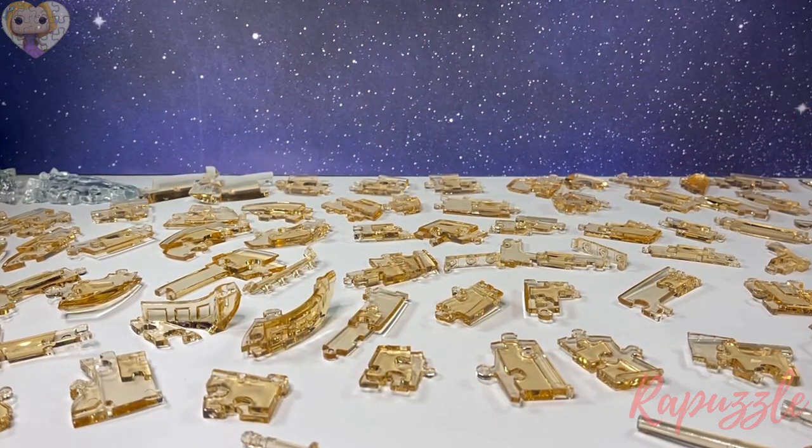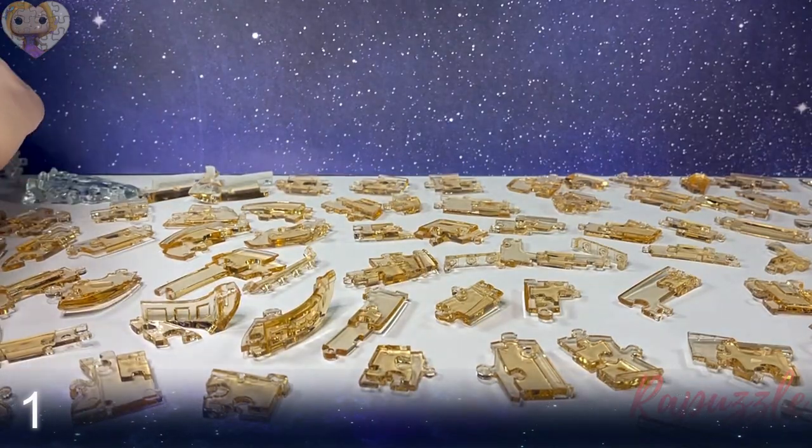Hello, welcome to the Rapuzzle channel. Today I will be showing you step-by-step instructions for the Be Puzzled Original 3D Crystal Puzzle Pirate Ship. This puzzle has no numbers on its pieces, so I will be telling you a step number as well as displaying it down in the corner, showing you the front and back of each piece, doing a description of each side, and then showing you where and how it goes on the puzzle.